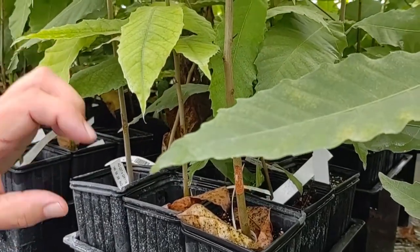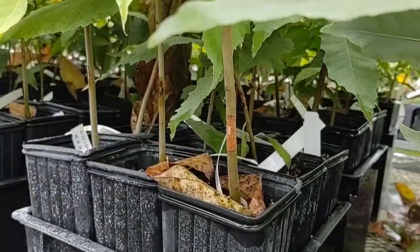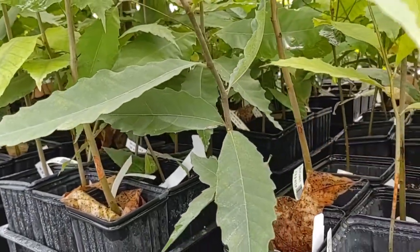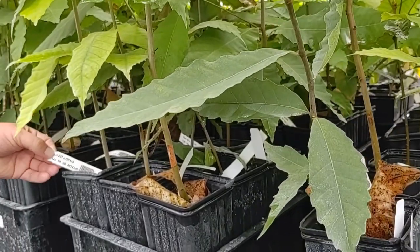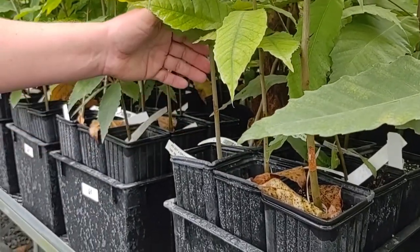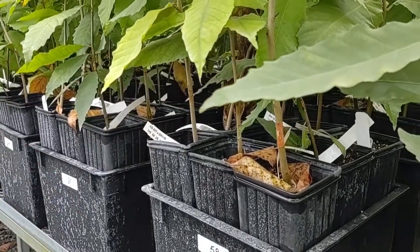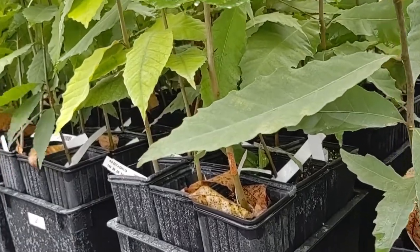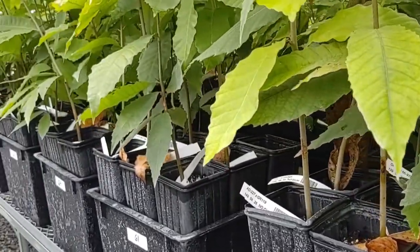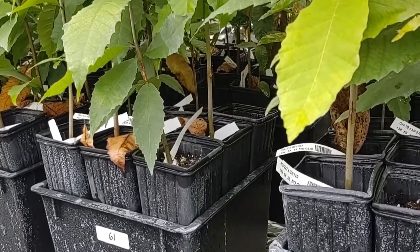We'll come back in a few more weeks and measure how far the canker has spread up and down the stem. That gives us data — they'll vary between just slightly spreading to spreading all the way. This one happens to be a pure Chinese tree as a control, but most of the others are hybrids. We can estimate the blight resistance of the seedlings that come off a given tree by how well they do in this small stem test.